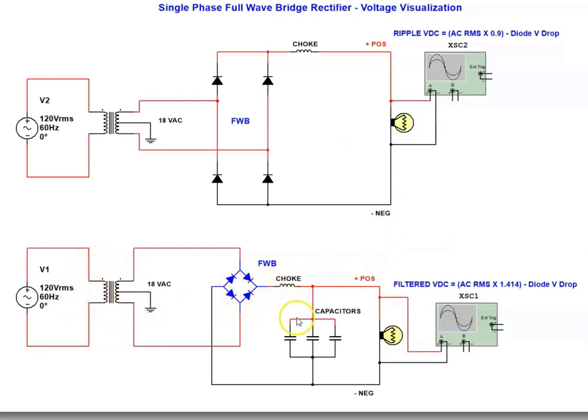Let me explain what the choke does. When you first energize this circuit, the bank of capacitors appears to be a short circuit because they do not have any voltage across them — no charge is stored in them. When you first energize it, current will try to rush through the bridge and fill up the capacitors, which may actually damage the bridge. So the choke limits the inrush current to the capacitors in the DC bus. The choke also filters out current pulses, so if you have a short circuit or a sudden load change, it will limit the current to the load.